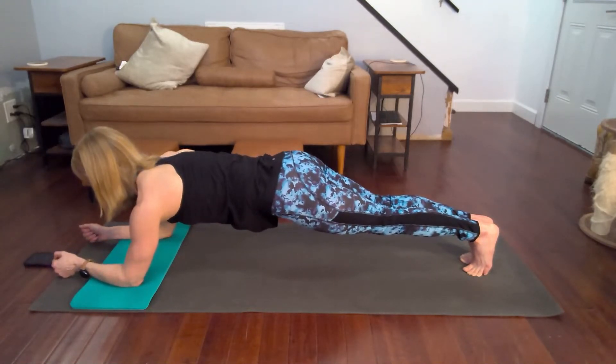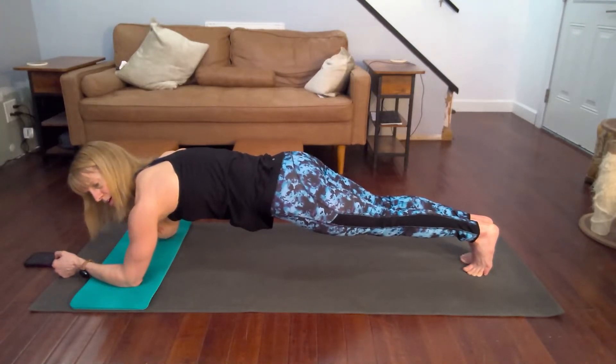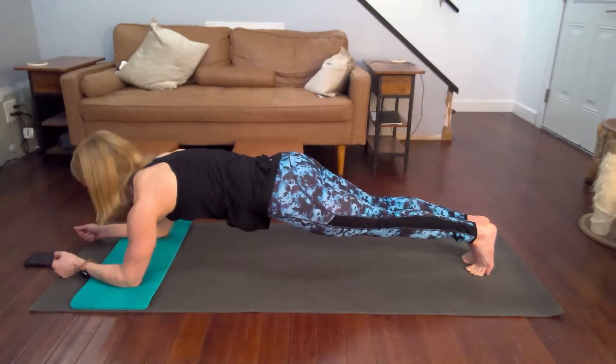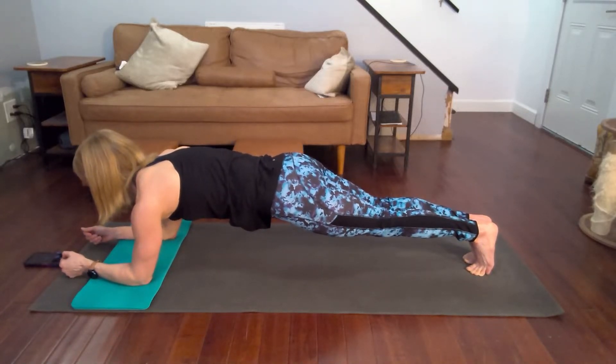Come on, pull them back and down. Hold it tight. Work that core. Planks are great — they work the shoulders, the core, the legs, the calves. Hold it tight. A little shaky today I am. Thirty seconds left.